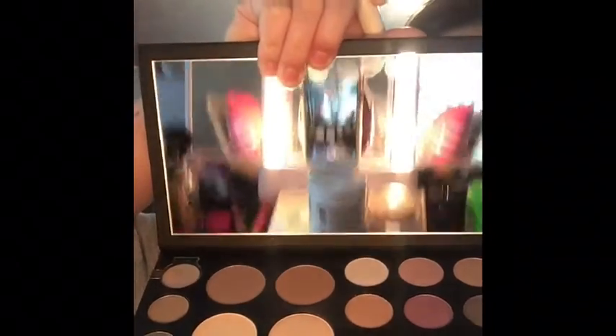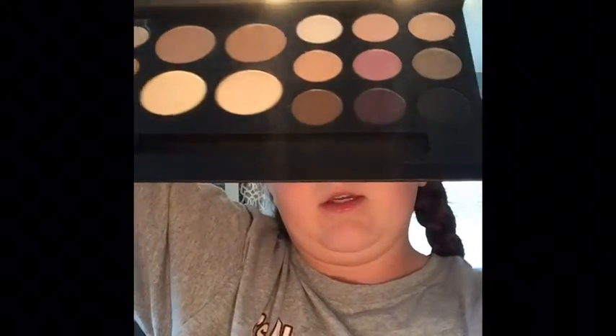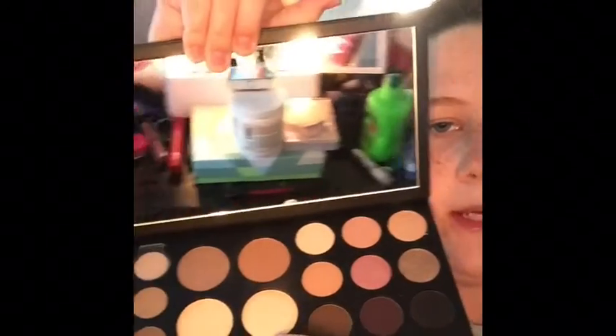This palette also does not come with blush, which is kind of a downside. Now I'm going to go into the highlighter — they have two highlighters. There's a glow and a highlight. I'm going to use the glow with an angled brush and put that on my cheekbones, my nose, middle of the forehead, and a little bit on my chin.